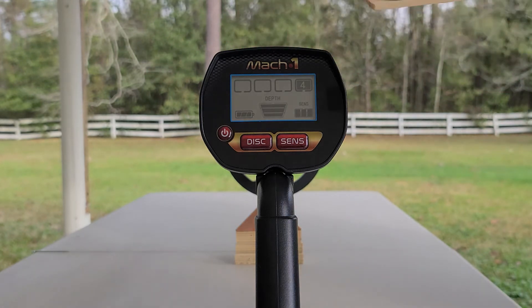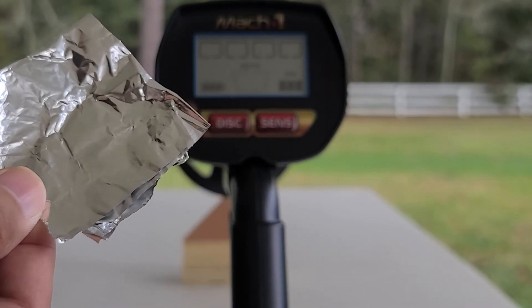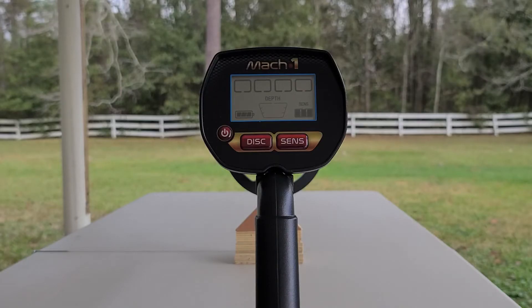Now I'm a good eight inches away there. The Mach 1 is also equipped with an overload alarm — you'll hear the overload alarm and the overload icon will flash on the screen. When I put this piece of foil up real close to the Mach 1, it'll be like a really big target. Don't worry, this won't harm the Mach 1. It's simply telling you that there's a very large or highly conductive target. To continue detecting, simply raise your coil away from the target a little bit.